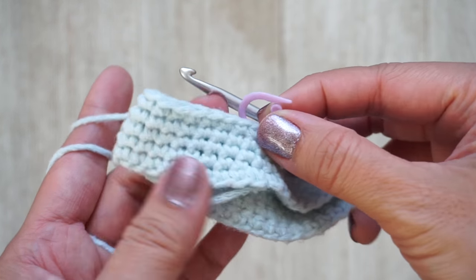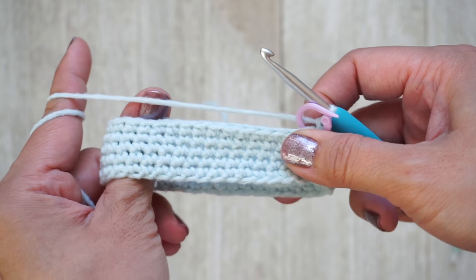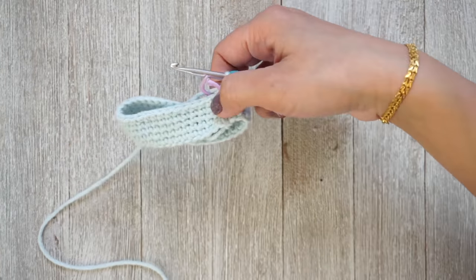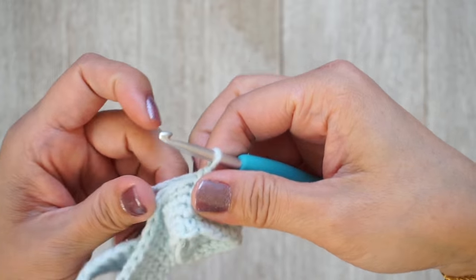I did find a stitch marker and I'm done with round five. You can work more rounds if you want it wider — the very first one I made I only worked three rounds and it was too narrow for me.